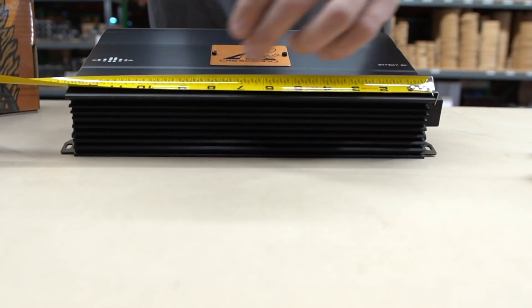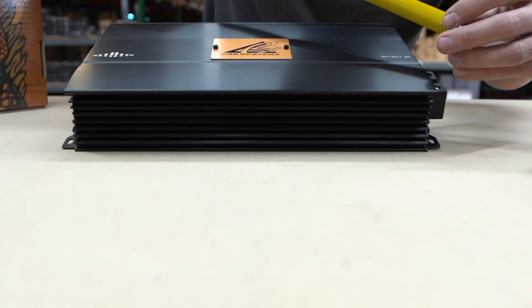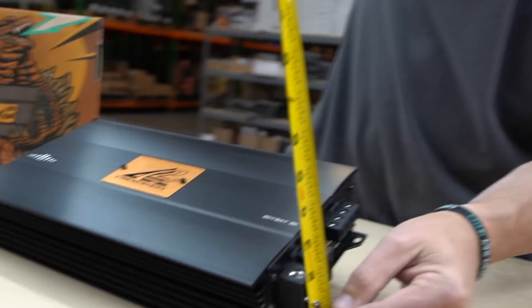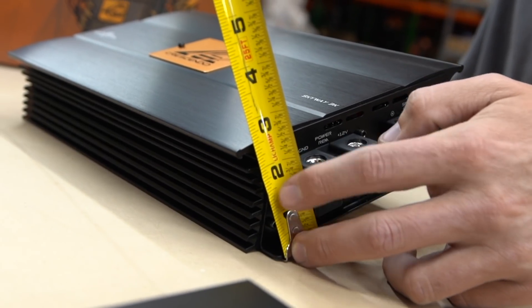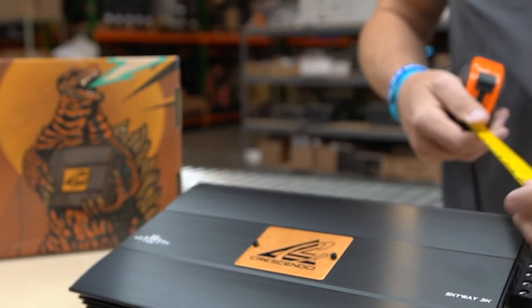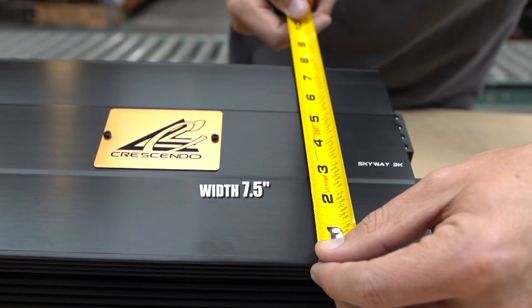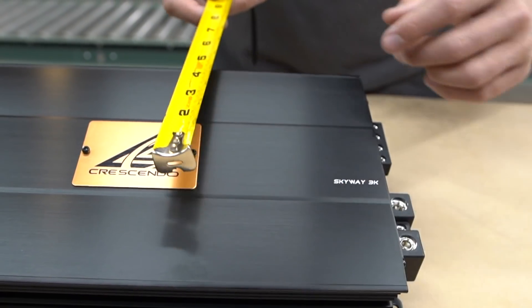The spec sheet says 2.43 inches on the height and measuring it comes out to around 2.5 inches — pretty close on that one. And then on the depth we have looks like seven and a half, seven point six inches wide, so looks like they're correct on that one.